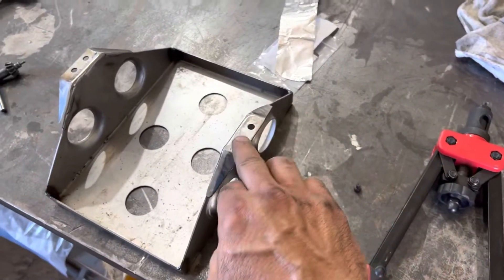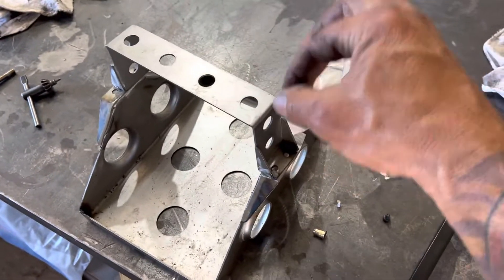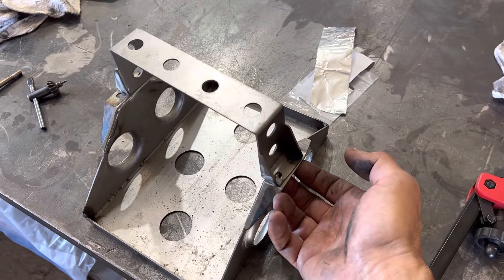When we add this, then you only require one tool from the top to take your battery hold-down off, as opposed to needing something on the bottom as well.